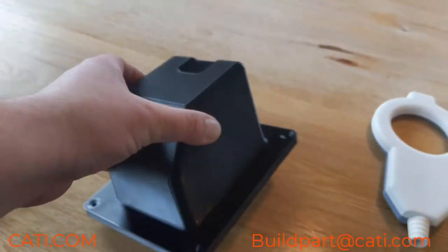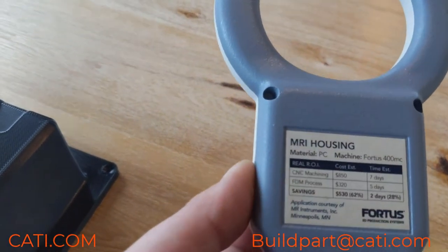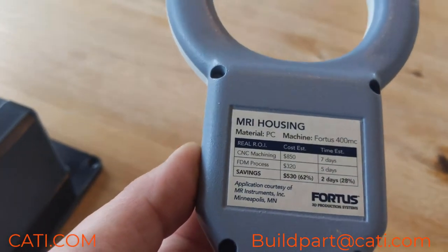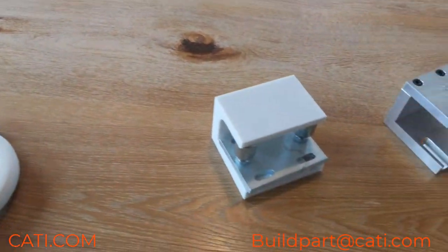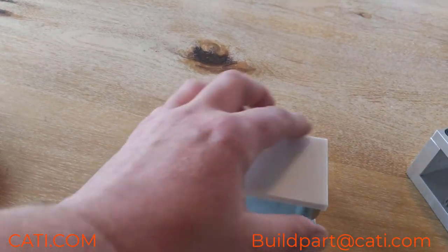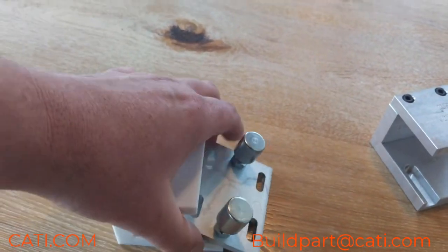It comes in black. This is a layup tool — this is polycarbonate. This is a handheld MRI device that was actually 3D printed and then painted, and it's actually being used in the field. This is a fixture for door alignments, so as you can see we have the 3D printed part there.